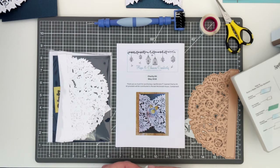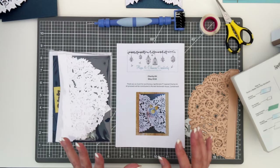For those of you who haven't seen the charity kits, it's also an opportunity to get an idea of what we do each month. Mostly it's cards. Sometimes we do wall hangings, little post-it note holders, things like that.